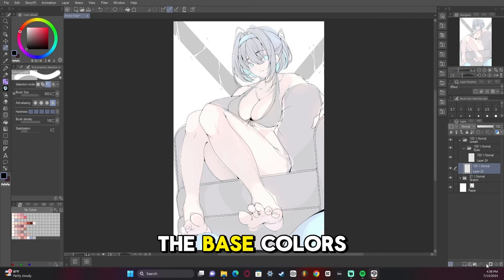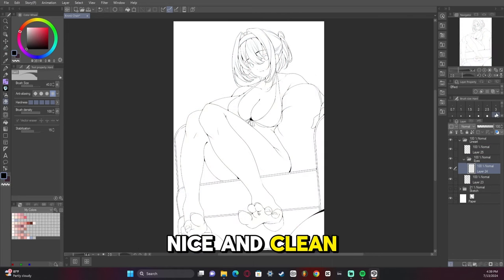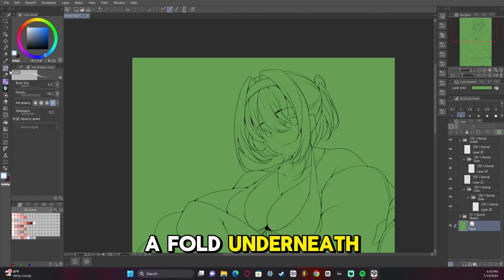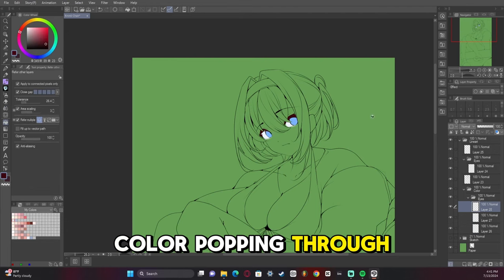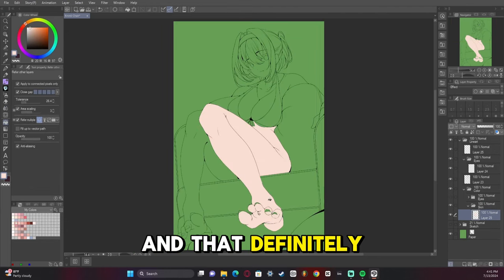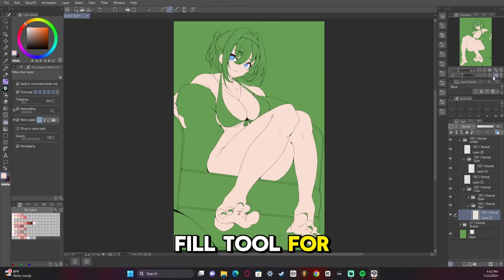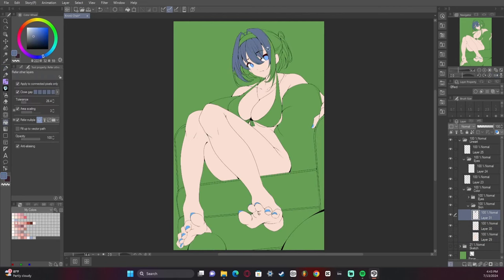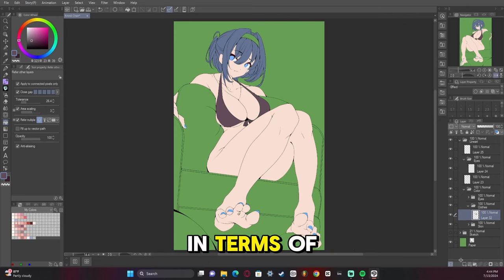Here pretty soon we're going to start adding the base colors. Nice and clean, just the way I like it. I add a folder underneath and start naming the colors. I change the background to green — that way I can see any color popping through, and that definitely helps. I use the fill tool for putting colors down, and then sometimes a brush to kind of fill in the blanks. Now we've almost got everything going in terms of base colors.